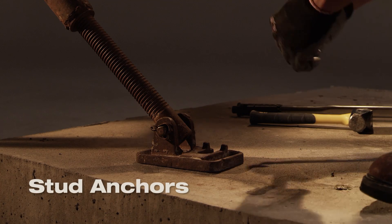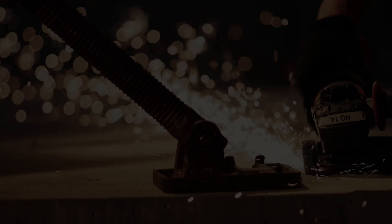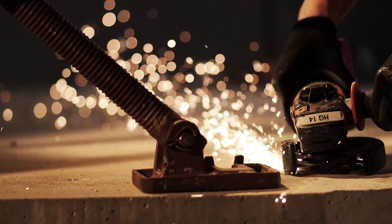Stud anchors are a one-and-done anchor and have to be hammered in, then torqued down. And once the fastening is no longer needed, the anchor must be cut off or hammered down into the hole.